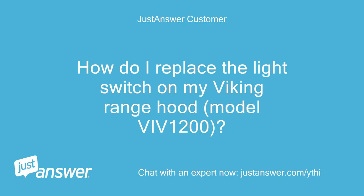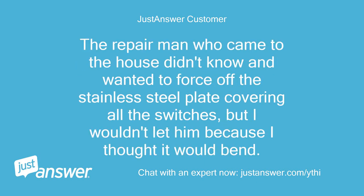How do I replace the light switch on my Viking range hood, model VIV 1200? The repairman who came to the house didn't know and wanted to force off the stainless steel plate covering all the switches, but I wouldn't let him because I thought it would bend.